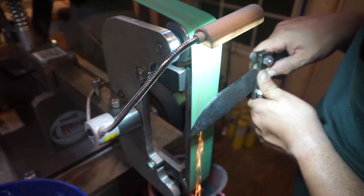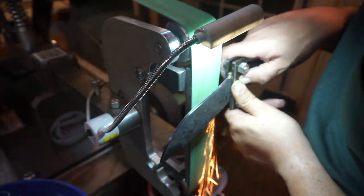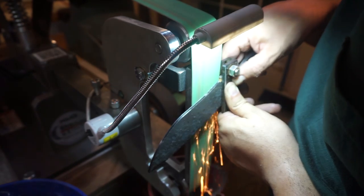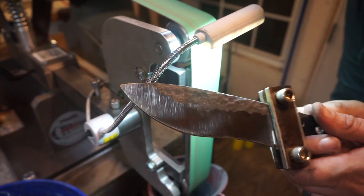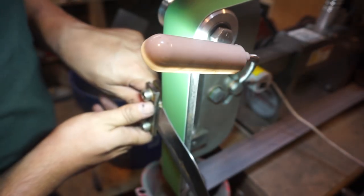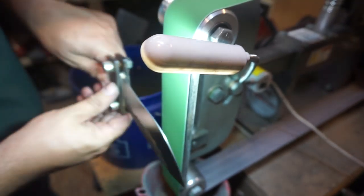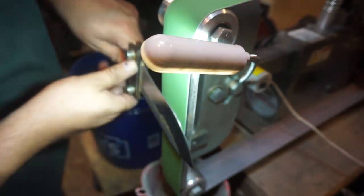Hopefully that helps if you have questions about how to get your bevel smooth and even. A lot of it is just making sure you have a good comfortable grip on the knife. Make sure you're paying attention as you're rocking the blade and go as smooth as possible. If there are times when you can just move your body and not so much your arms, it'll be a bit easier. Keep your arms locked and move your body a little bit — you have a lot more control over what you're doing.